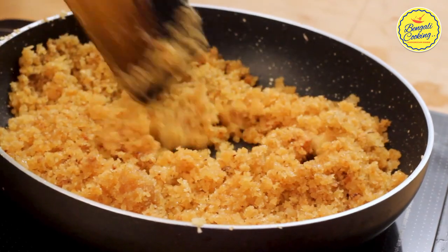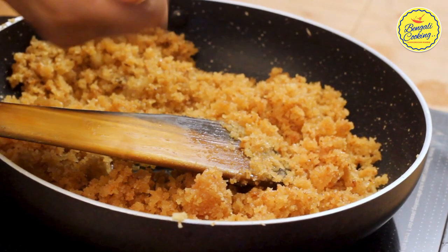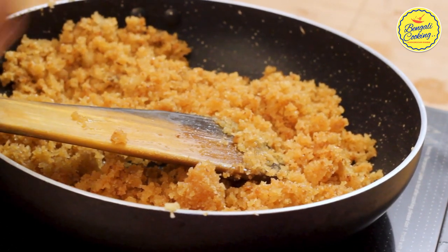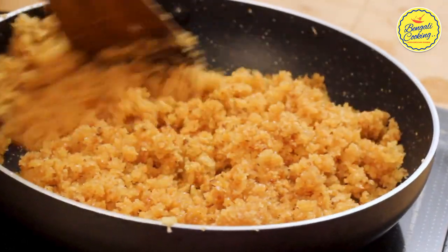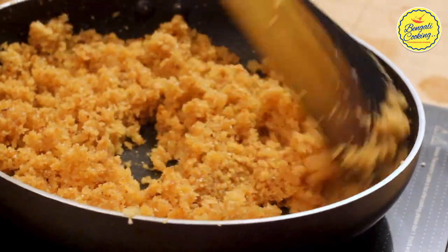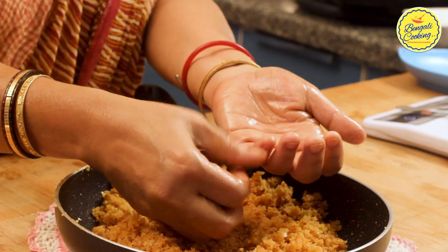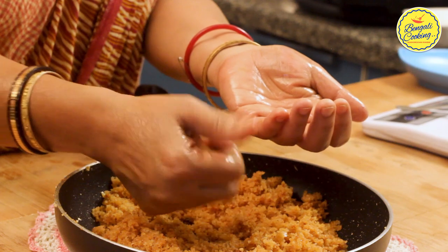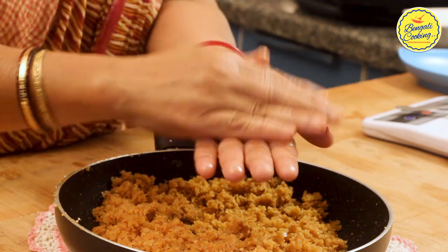If you cook it for too long, the coconut mixture will become hard and you won't be able to make laddus. While it is warm, you have to make the laddus. If you keep the mixture uncovered, the upper surface will become dry and hard, so make laddus from small portions and keep the remaining portion covered. You don't need to apply any oil or ghee on your palm because the coconut has released its own oil and will grease your palm automatically. Take a small portion and roll between your palms. The mixture is already releasing a nice roasting aroma.